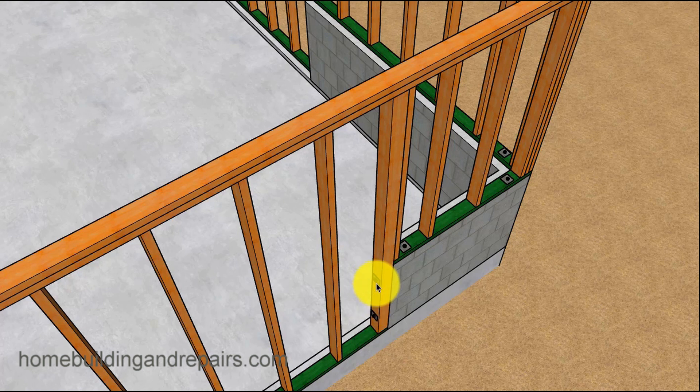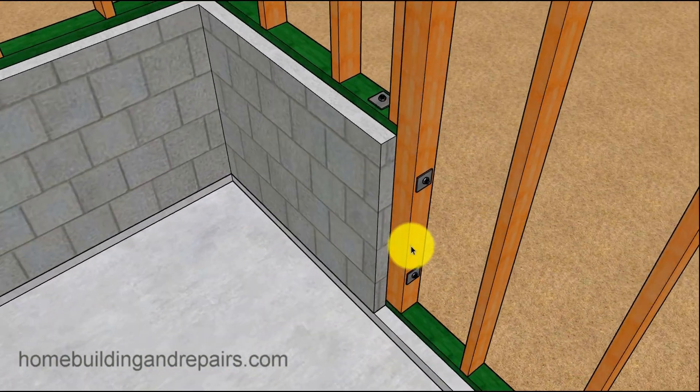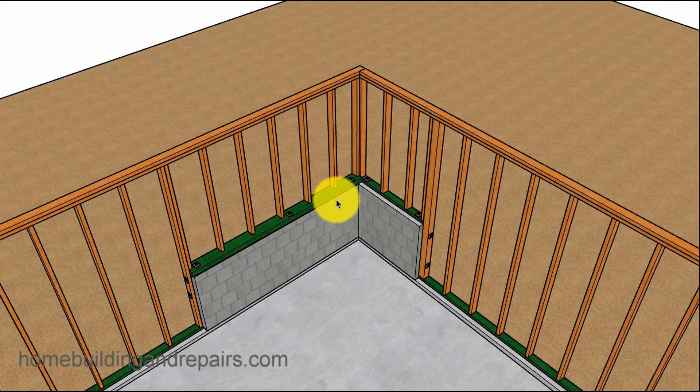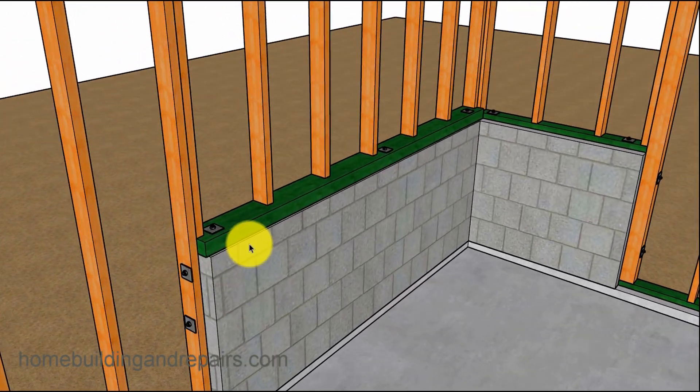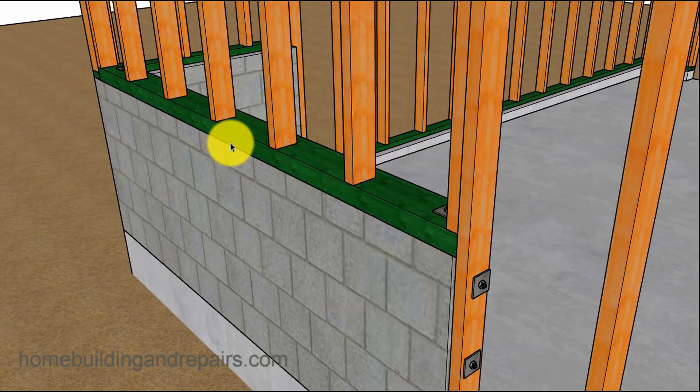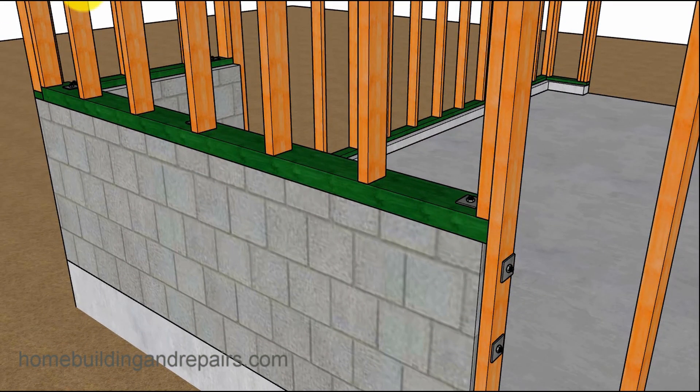A 4x4 with some bolts is also an option. If you're looking for something a little stronger than a 2x4, use a larger piece of lumber like a 4x4 or even a 4x6. If you have a longer wall, consider using a larger board — a 4x6, a 6x6, or even a 6x8 — something that will provide a little more lateral support to prevent the wall from moving side to side. You could use a 4x6 on each side with anchor or epoxy bolts.